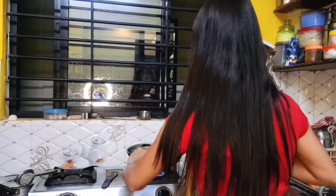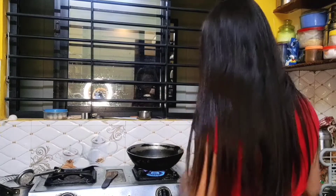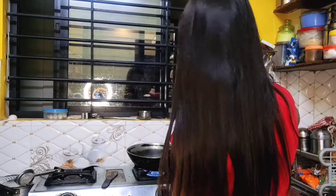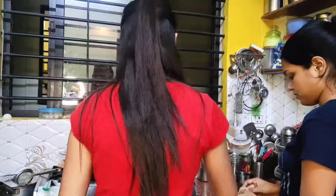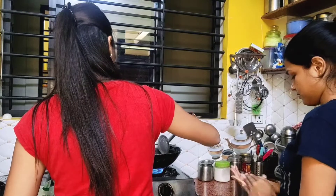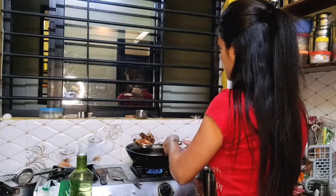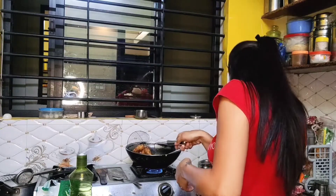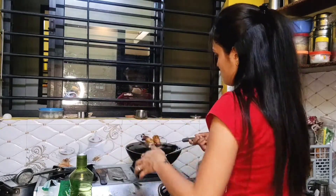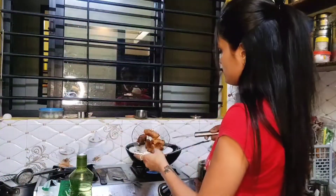I will heat the oil. Once the oil is hot, I will add the cutlets and fry them. My oil is hot now, so I'm adding the cutlets in to fry. I'll keep an eye on them as they cook.